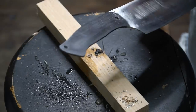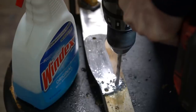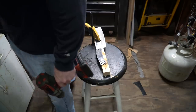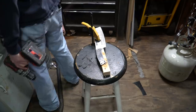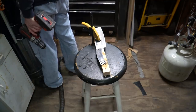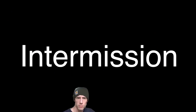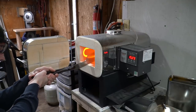Now we can paracord wrap the handle if we want — maybe I'll drill another hole down here. Looking for my countersink bit, which is here somewhere. I have two of them — there it is. Let's do this as quickly as possible.